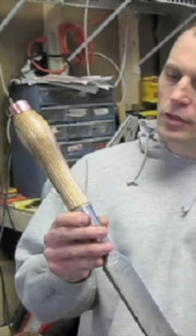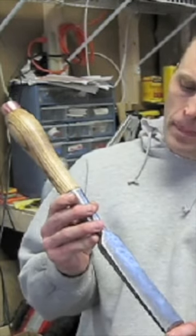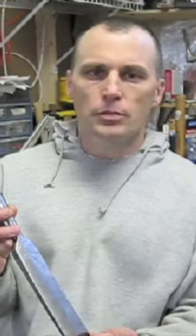Now, there's many more steps you can do to treat both the wood and the metal. I just did the basics today. The only thing left to do is to sharpen it, and there's plenty of other places on the internet you can go to learn about that.